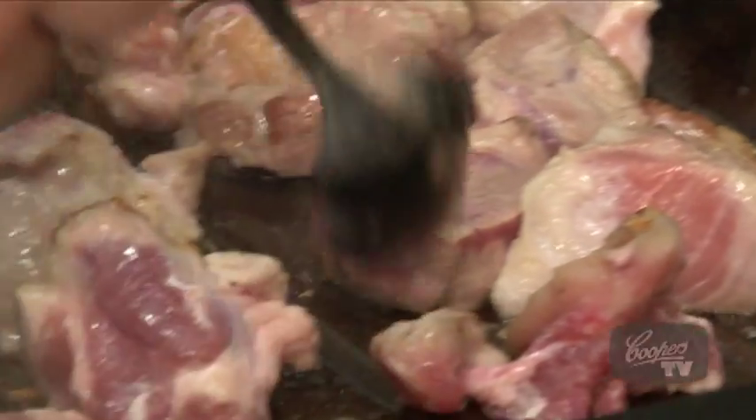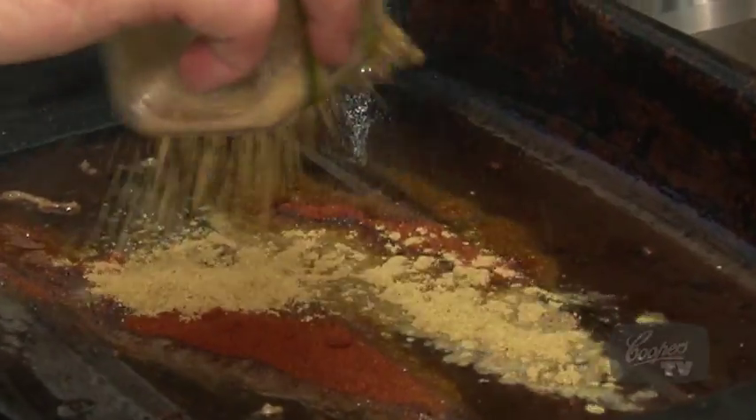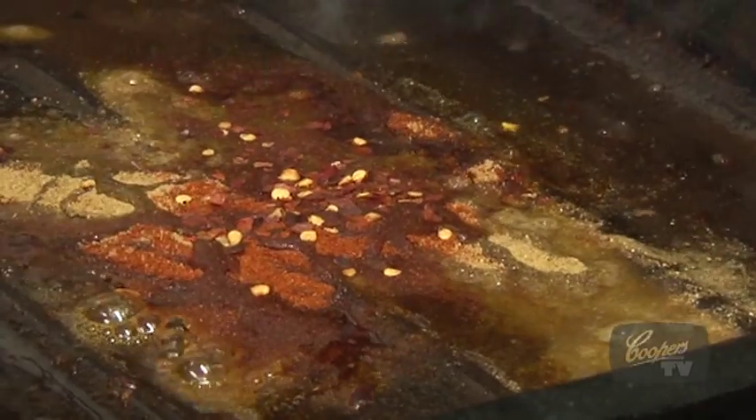Some people would think this is called sealing the meat, which is a total lie and a fallacy of cooking that's been proven wrong. The only reason we brown our meat before a braise is to add flavour to it.